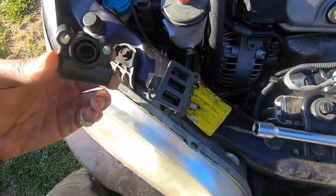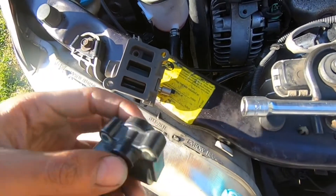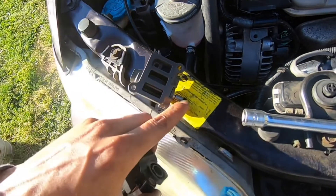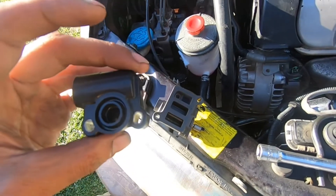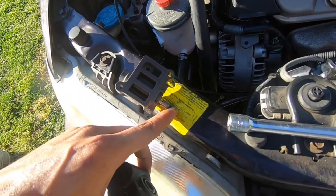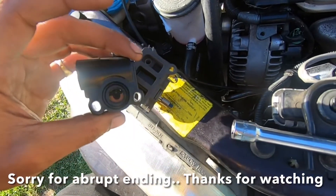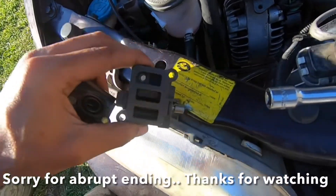Once you put it back together, make sure you look inside this hole — it only goes in one way. That way you don't accidentally bend this tab and get it stuck again, and wonder why you're still having the same symptoms. Hope this helps.